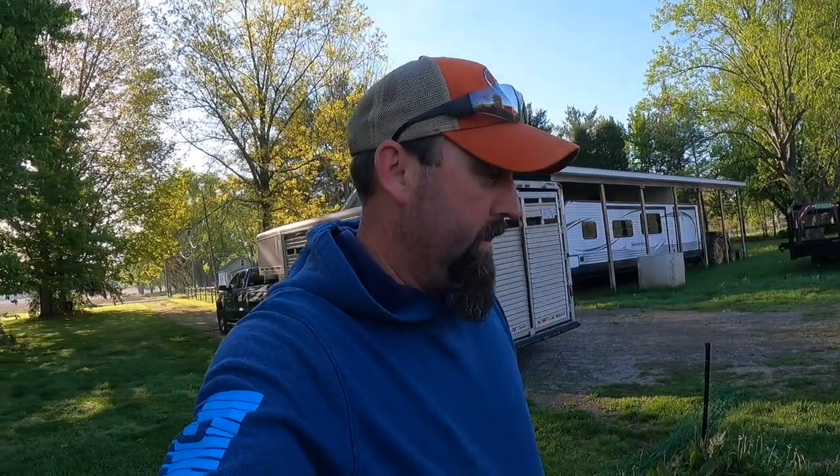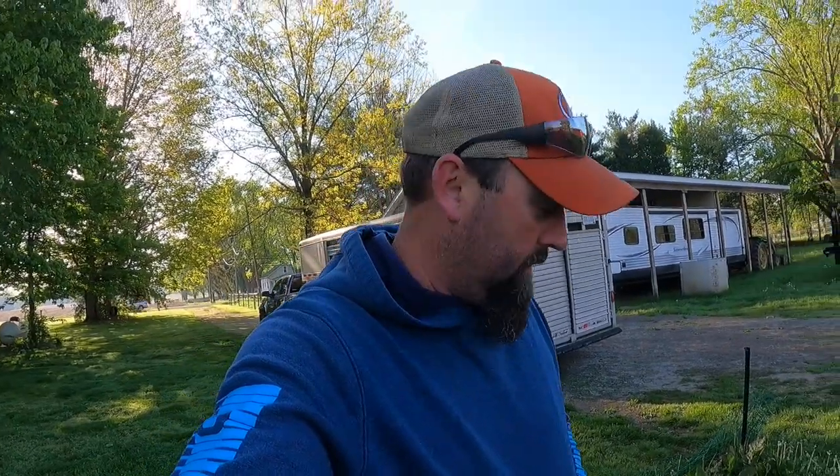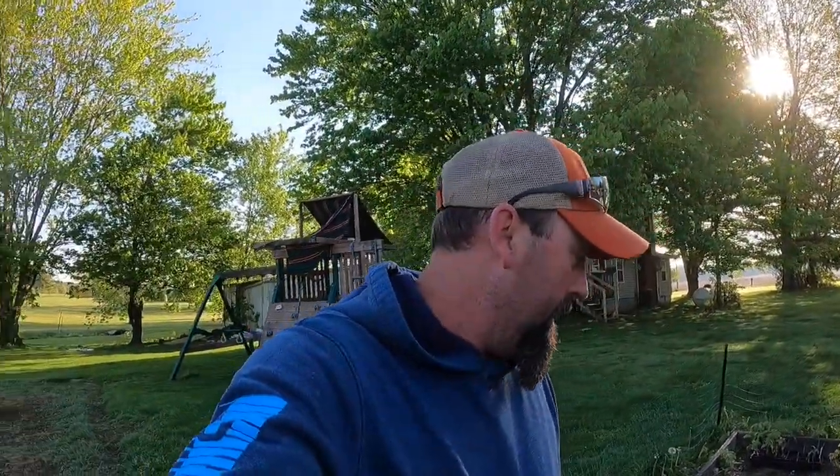Hey guys, welcome back to the Hobby Farm Homestead. Today we got a lot of stuff to get done. First things first, I've got to go down south and get my black pepper plants - he called me yesterday and told me they were ready. I also want to get the gardens tilled back up, check the forecast and see if I can get these plants in - I might wait one more week. Also I got to stop at the lumber store and get some wood to finish off this last stall in the barn.